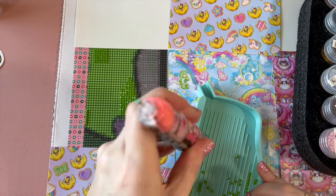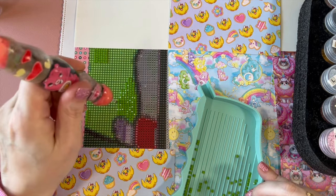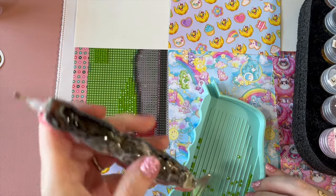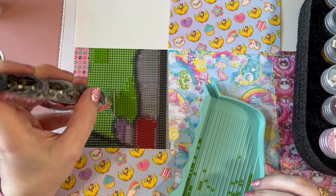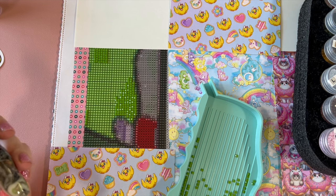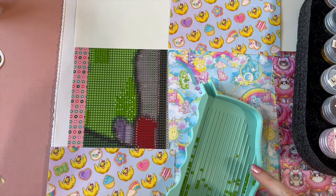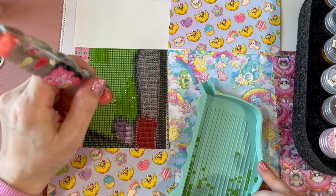I have not worked on any of my conversions this week. This week has been very very busy and full of things. Let me look at my little list to make sure I didn't forget any important diamond painty things.